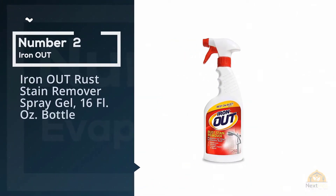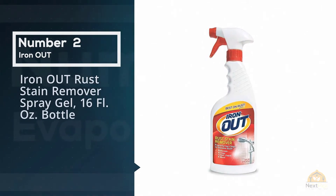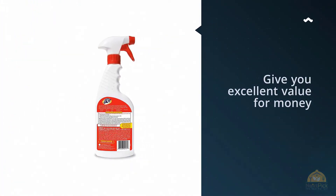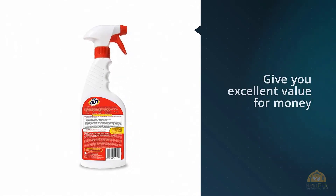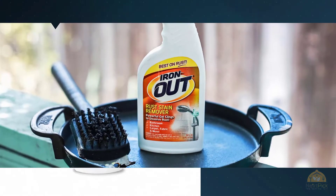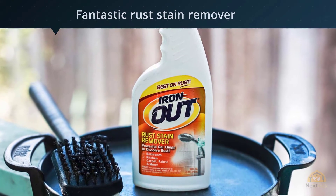Number two: Iron Out Rust Stain Remover Spray Gel, 16 fl oz bottle. This rust cleaner promises to give you excellent value for money, and whilst it won't remove rust from the source, it's a fantastic rust stain remover. This rust dissolver works hard to remove rust stains, as it's been designed to attach to the rust as it dissolves.